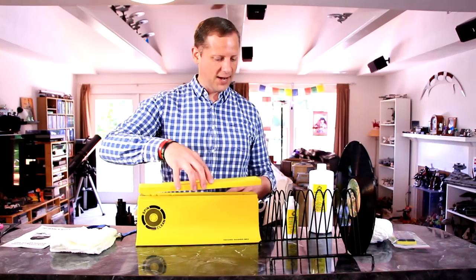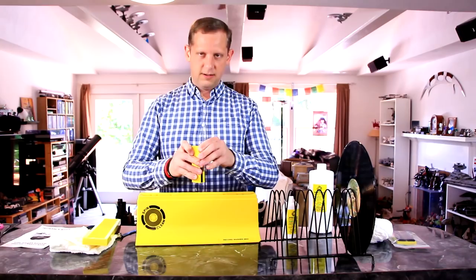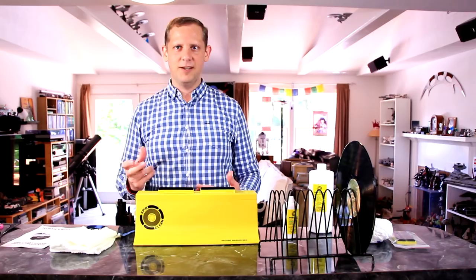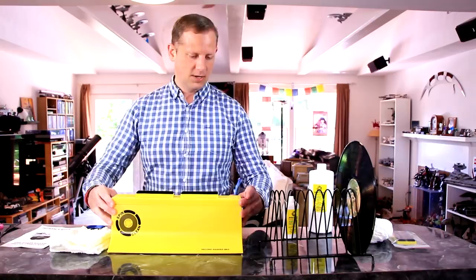Once done with the cleaning process, you can save the fluid. It's good for anywhere from 20 to 50 records, depending on how dirty they are. The yellow reservoir lets you clearly see dirt accumulating — if you see a lot of dirt in the bottom, it's time to dump the fluid. Otherwise, remove the brushes, rinse and squeeze out the excess fluid, put the lid back on and place the brushes on top. You can save the fluid for up to a week. Come home with a few records, clean them, and if the fluid isn't too dirty, save it for next time — a nice frugal way to reduce cleaning fluid costs.